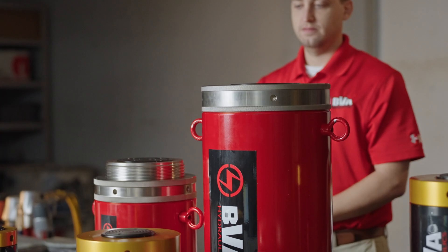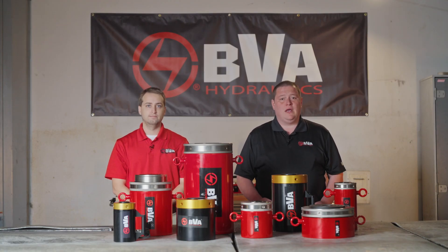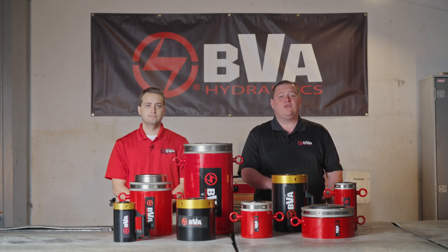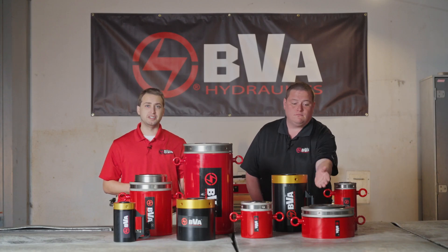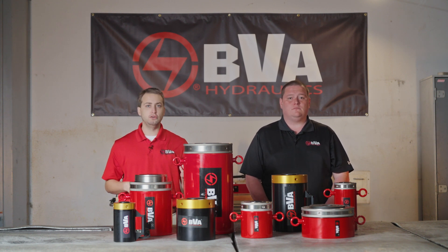Our standard steel models range from 55 ton up to 300 ton with a 2 to 12 inch stroke, and our aluminum models range from 30 up to 150 ton with a 2 to 10 inch stroke. Customize availabilities up to 500 tons with 6 inch strokes. Our steel low profile cylinders range from 60 up to 250 tons with a clearance of roughly 2 to 5 inches.